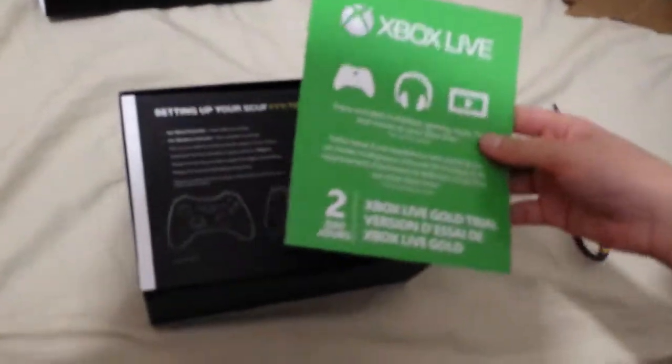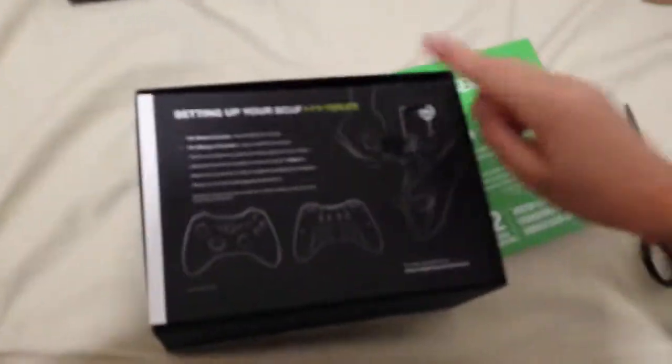Oh yeah, we have two days of Xbox Live. All right, let me give me a key.